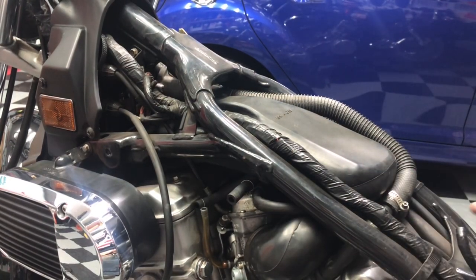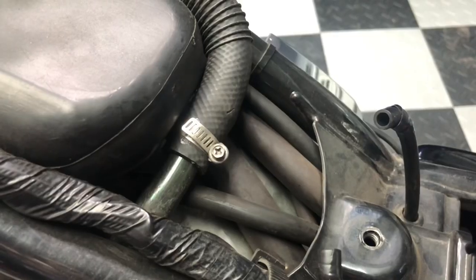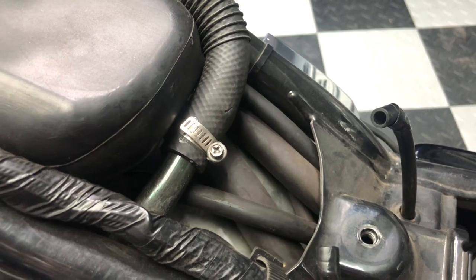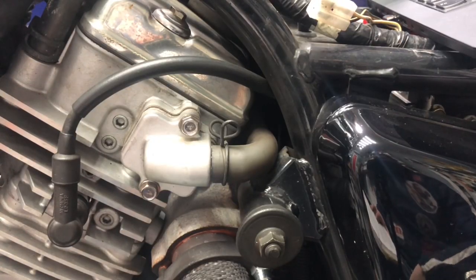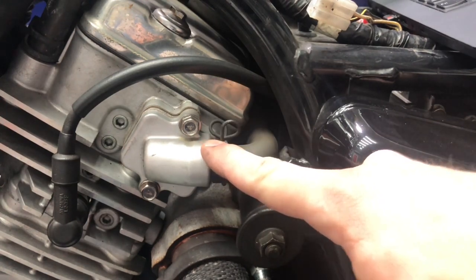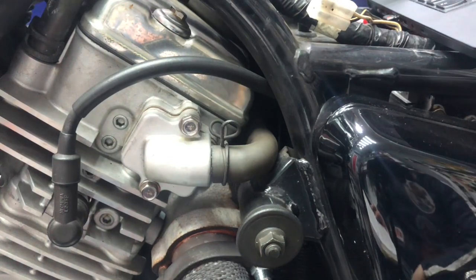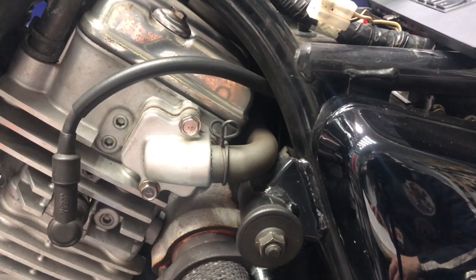Let's look at the air injection system right over here behind the airbox. As you can see, there's quite a number of hoses. These hoses are attached to the air suction reed valve assembly on the rear cylinder, and there's another one just like it for the front cylinder. The reed valve allows fresh air to flow from the air filter surge tank into the exhaust port and also blocks any air from returning from the exhaust port to the surge tank.